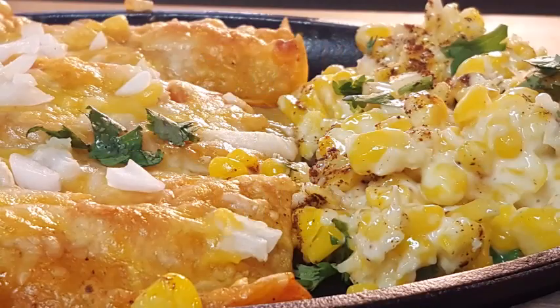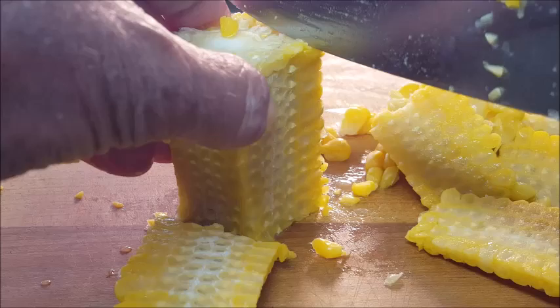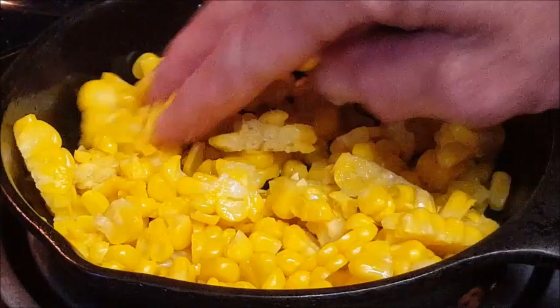If you're using a corn cob, you want to cut off the kernels. Of course, you can use canned corn — just make sure you drain all the liquid out of it first. Once you have that cut up, heat a skillet over medium-low heat with just a tiny bit of oil and put your corn in the bottom of that skillet.